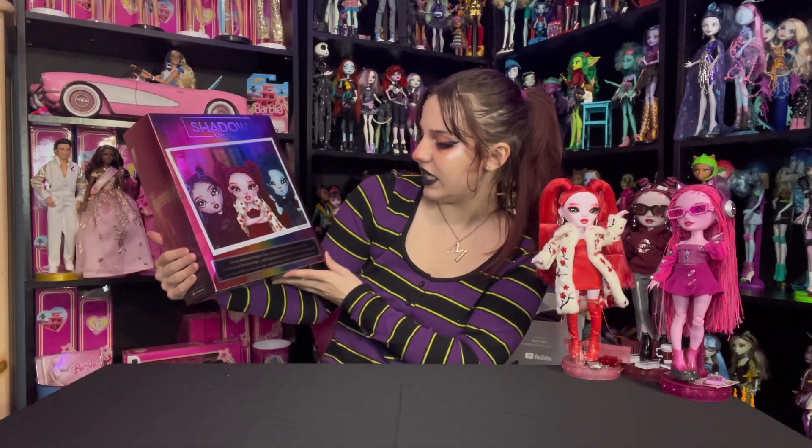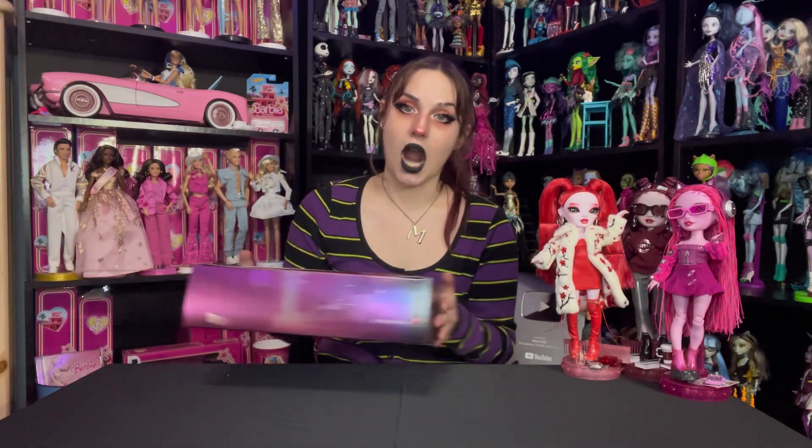It says 'Let your true colors shine — Shadow High Barry Skies.' Over here it says her major is computer animation focus. On the back of the box we've got Miss Scarlet, Miss Barry, and Miss Rosie, and it says the students at Shadow High always let their true colors shine. Now let's snip her out of the box.